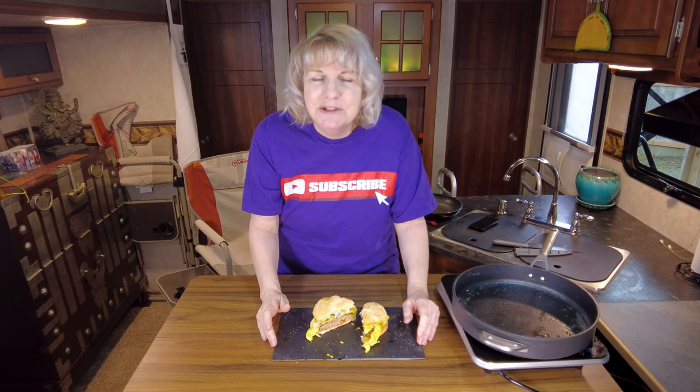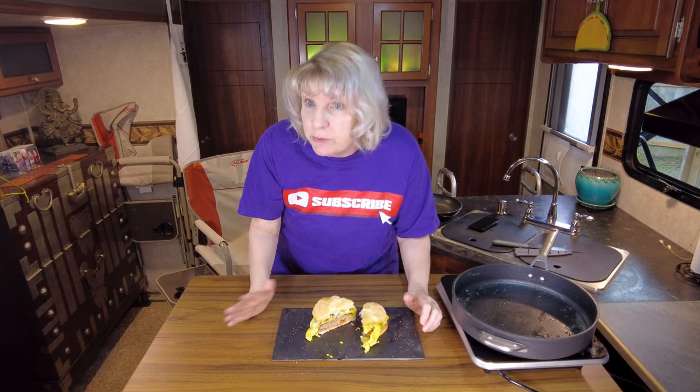As always, thanks for watching. Until next time, bye. Take a bite before you do anything else!